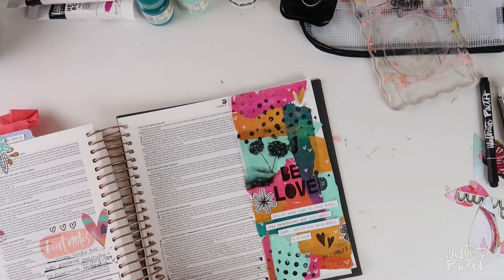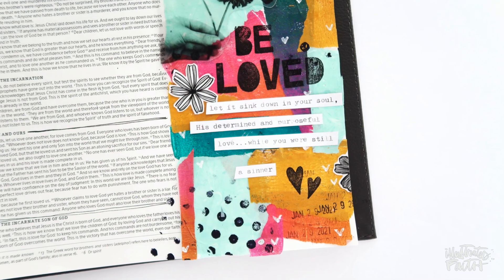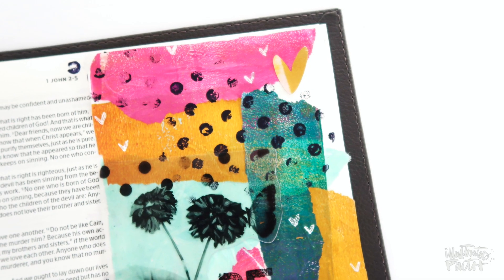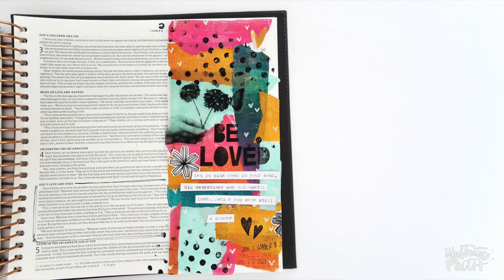I've got a finished look here at my page, and I hope you are inspired to try something that is new to you. If there's a technique or a medium you've been thinking about, I hope you'll consider this your invitation to jump in. I'd love to hear in the comments what you've been considering trying out. The Beloved kit and the supplies I used are linked down in the video description below. We'd love to have you join us for Beloved — it's going to be a great month documenting and celebrating God's love for us together.